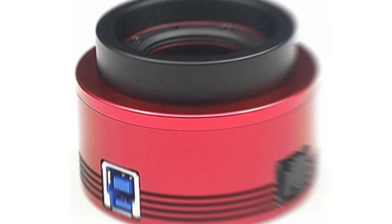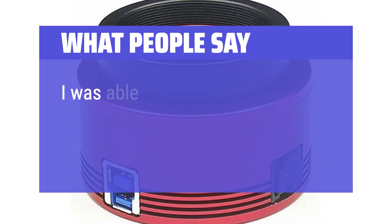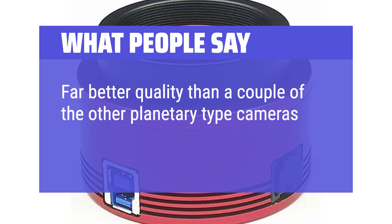What people say: The quality of videos and still shots are 100% clearer and vivid. I was able to capture multiple shots of both Mars and Jupiter with no problems. Far better quality than a couple of the other planetary-type cameras I own.